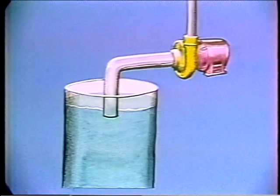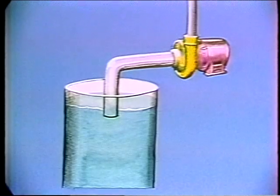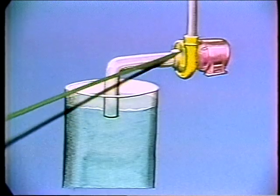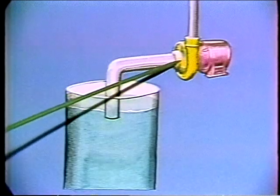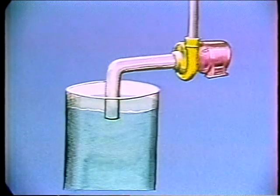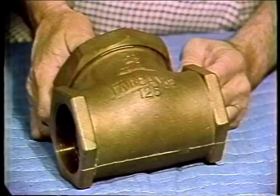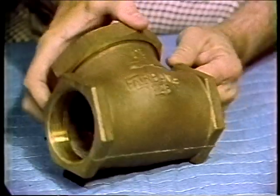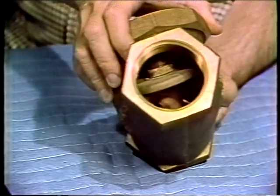We'd better explain what we mean by the word priming — in this case, it means being full of fluid on the suction side. If we have a system set up like this and start the pump, the impeller is turning in air and there's no way the water down here is going to jump up into the pump. So we put a check valve in the line right here. A check valve has a flapper in it that allows free flow in one direction and none in the other.